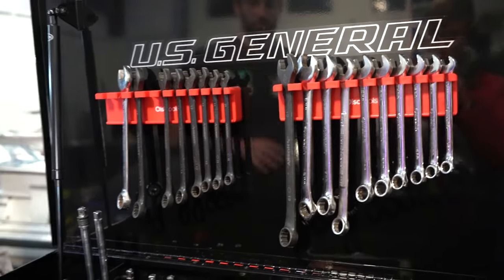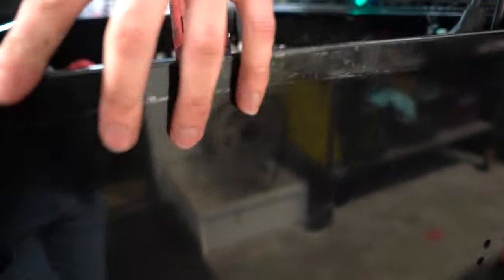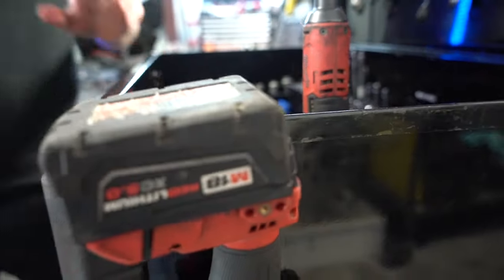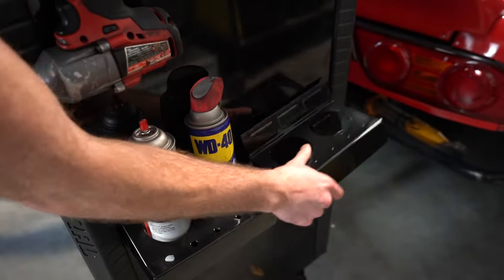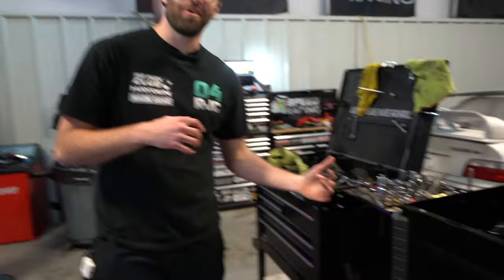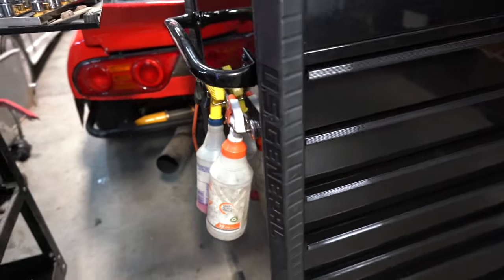We've got our wrenches up here with our Ulsa tool organizers — we've had those about a month and they've been absolutely fantastic. On the side we laid down a clear bra or clear vinyl so the side won't scratch when we take our impact on and off; it's very clear and you can't tell it's there. These little magnetic canister holders down here we bought separately — they hold our brake cleaner and WD-40. On the other side we have a temporary bottle setup for our degreaser and water.